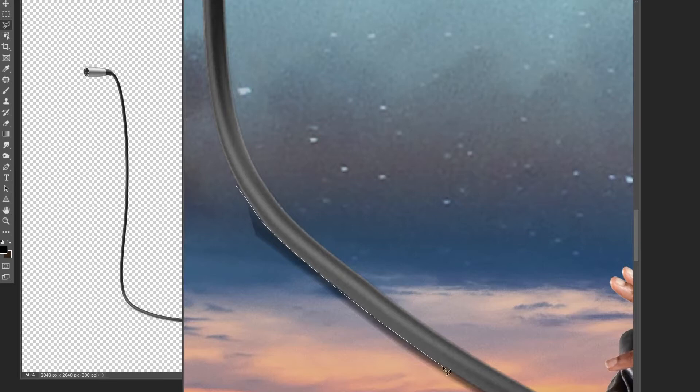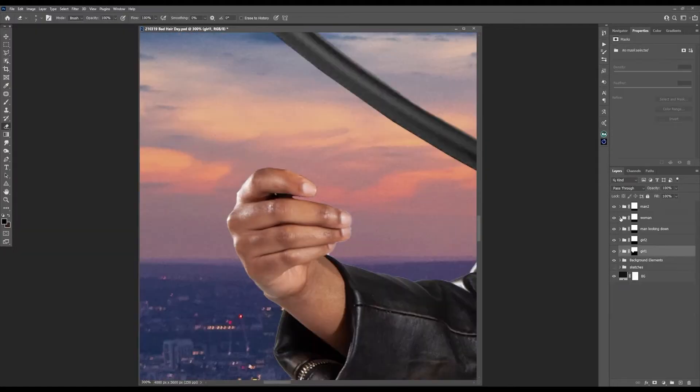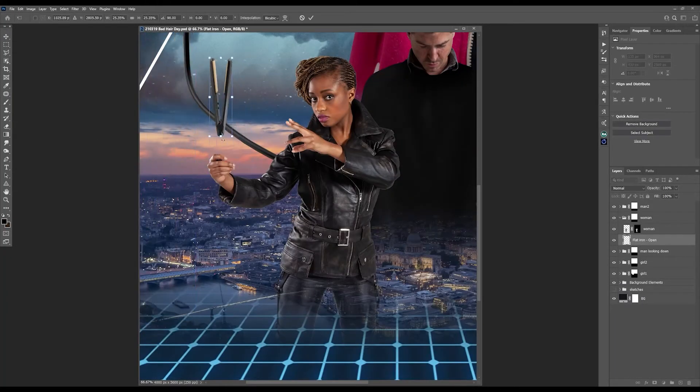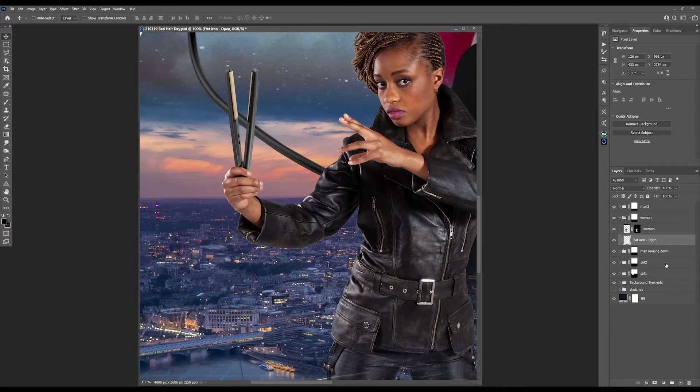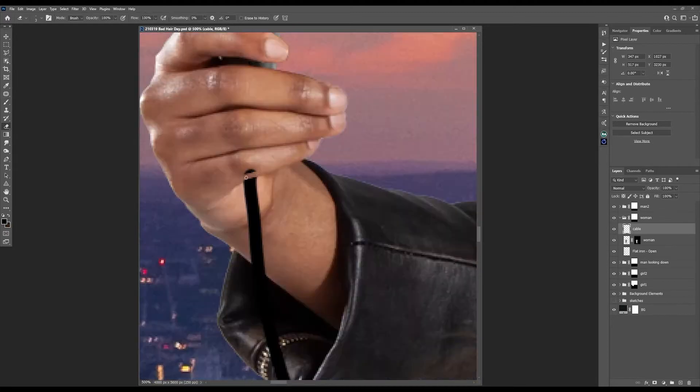I then removed the unnecessary shadow and played with the levels to darken it. Instead of the woman holding that book, let's have her holding some hair straighteners — or is it called a flat iron? That needs a cable too. I drew a line, giving it a perfect smooth curve by increasing my brush smoothing value. Then some refinements and changes to levels.